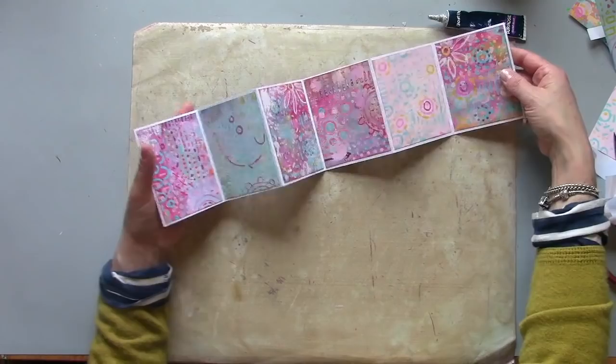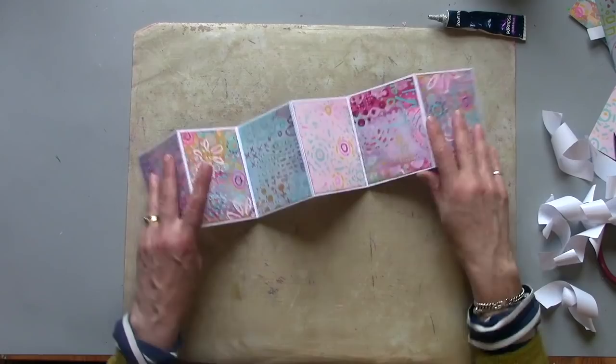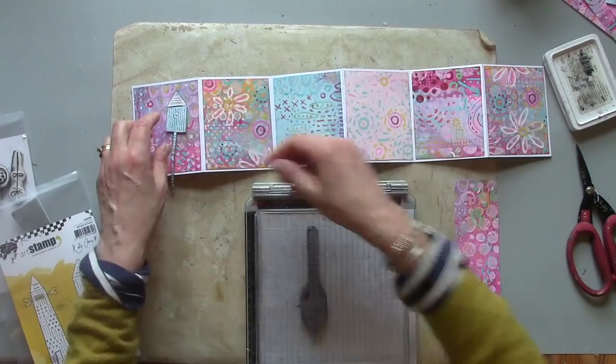So that is my 12 page double sided concertina journal so far. I'm going to add a few top layers now. I'm going to use some of my leftover bits, my offcuts, to stamp little images out of.